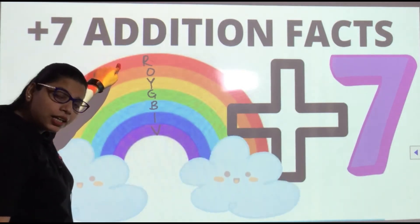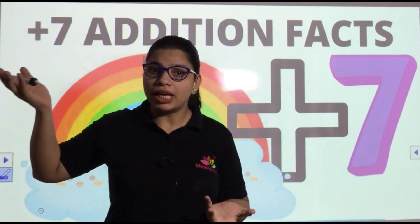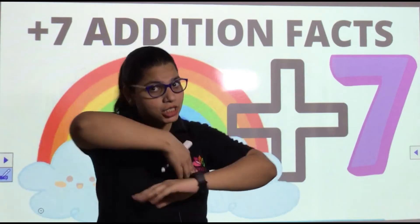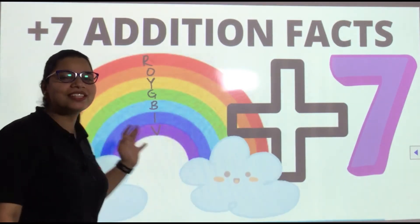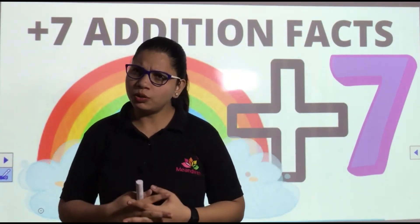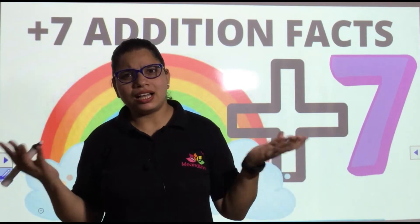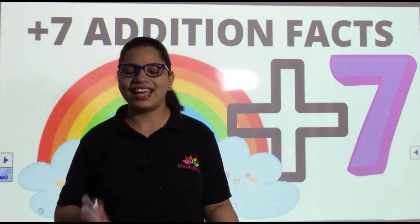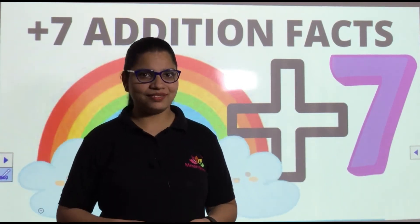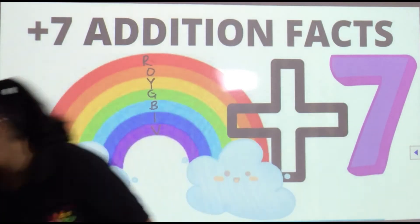Do you know how a rainbow forms? When a ray of sunlight passes through a drop of water, it splits into seven colors and we see a beautiful rainbow in the sky. Have you ever noticed — we always see a rainbow when it rains and then the sun comes out, right?